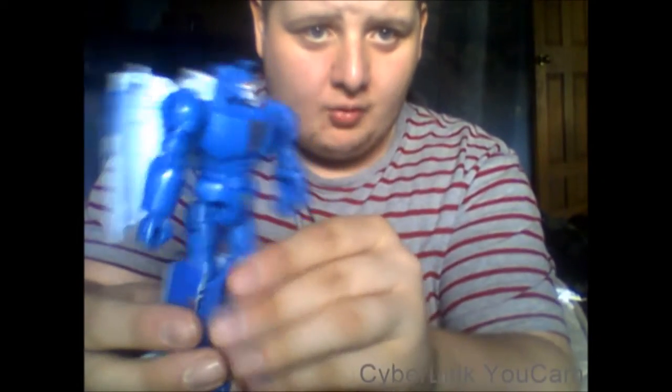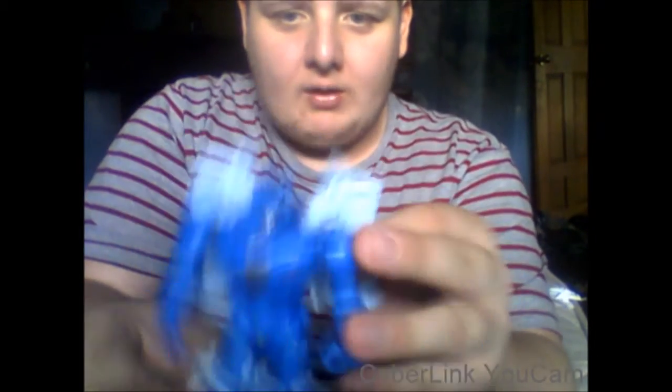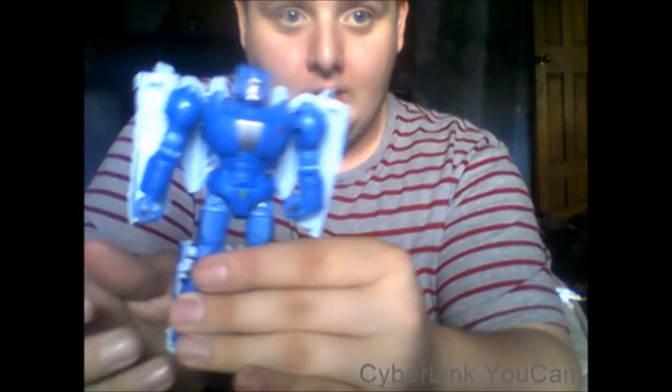Flip out his toes, then take Fracas and put him in his head mode. Flip his little horn and plug him on. And there is Scourge in his robot mode — he is very, very blue. The Takara version is white, but I'm not going to get that one.